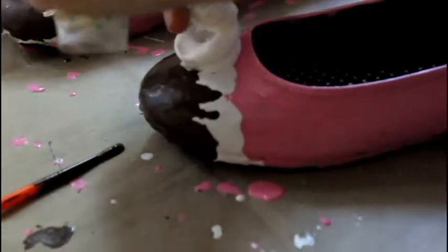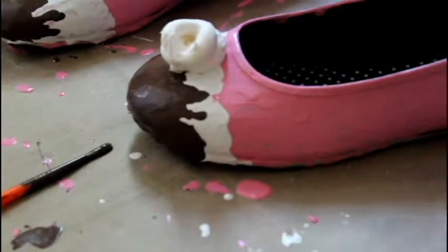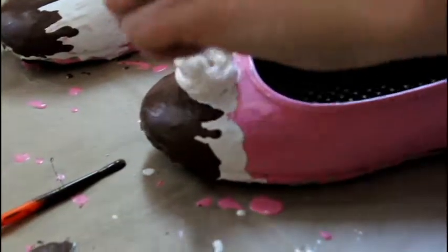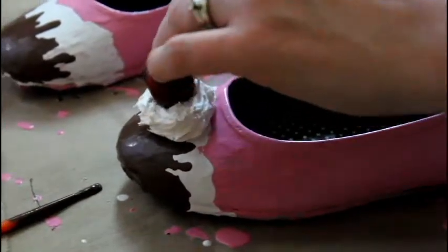Now you're going to want to take your Whipple and make like a whipped cream shape. Just do what my mom's doing here, then take a toothpick and kind of mush it around a little bit. While the Whipple is still wet, you're going to want to take your cherry and put it on top.